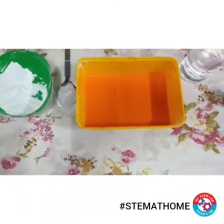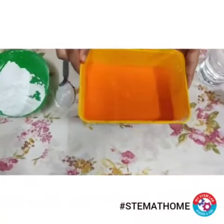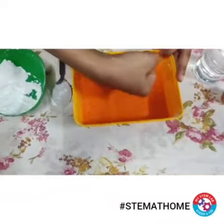You can see that I have mixed my corn flour with water. When I move the tray it behaves like a liquid, but when I punch it there is no splash.